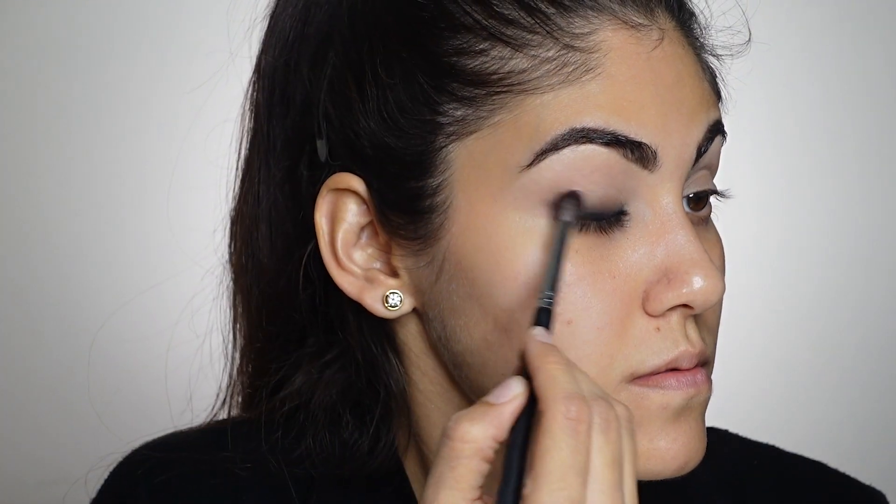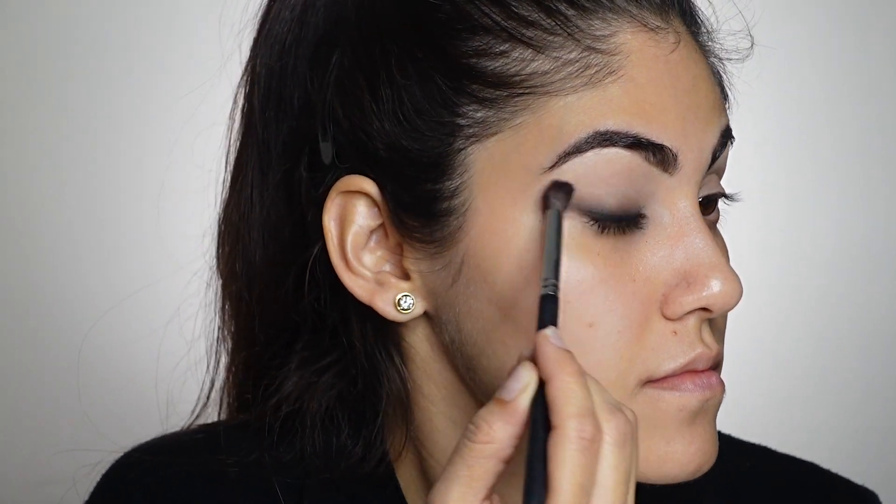One little tip I would like to give is that whenever you're working with black eyeshadow, always do your eye makeup first and then do your base makeup, because there can be some fallout that might ruin your base. To save yourself from that hassle of touching up and redoing your base, always do your eye makeup first. This is just my personal preference and I find it helpful — you can do whatever suits you best.